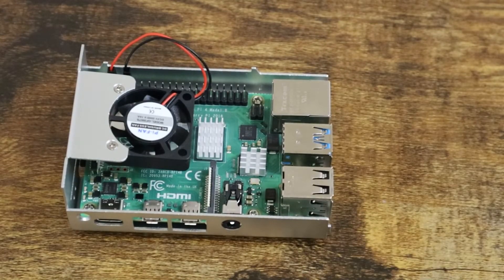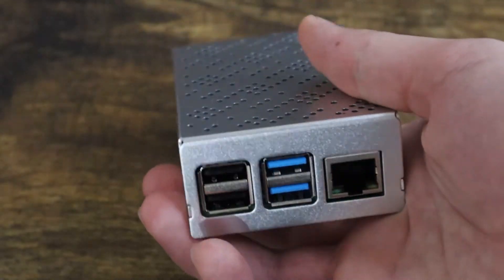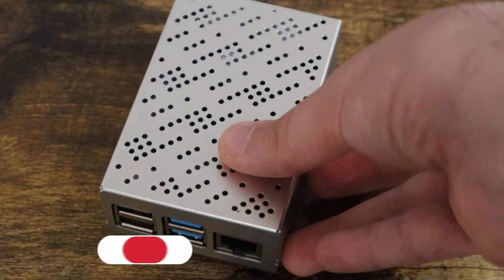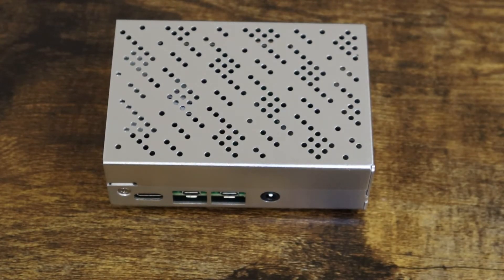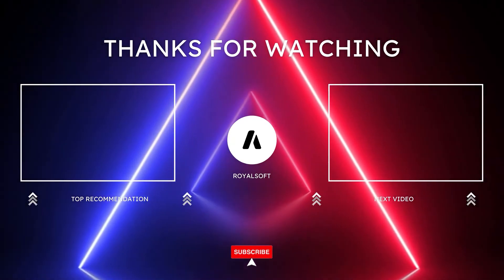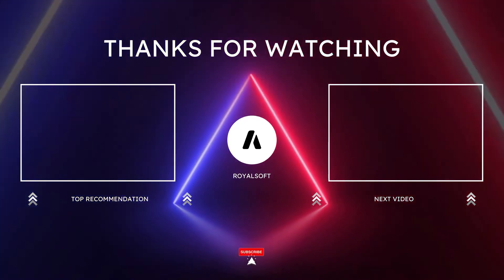If you're interested in custom cases or you don't know how to get started, check out the link above or at the end of the video. If you have any questions about this Raspberry Pi kit, feel free to comment below. Thank you so much for watching this video and don't forget to like and subscribe.